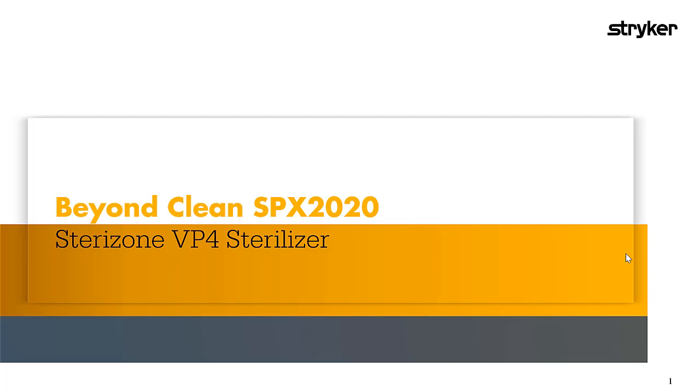Welcome everyone. My name is Mark Conard and I'm the marketing manager for Stryker's SteroZone VP4 Sterilizer, which was recently acquired from a company called TSO3 in October 2019. With me today, we have Carol Stevens, one of Stryker's SteroZone VP4 clinical specialists, to talk about the impact the SteroZone VP4 Sterilizer can have on endoscope reprocessing and sterilization.